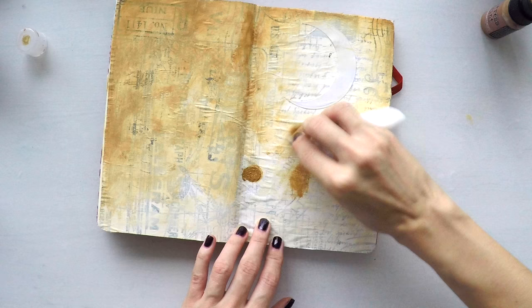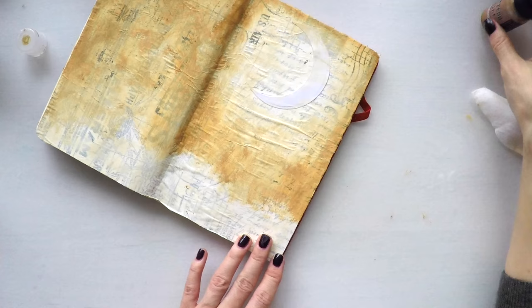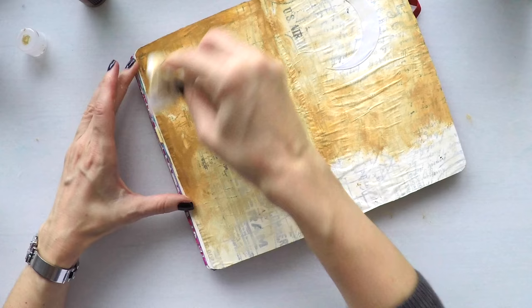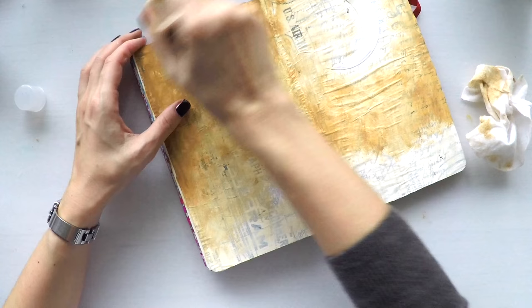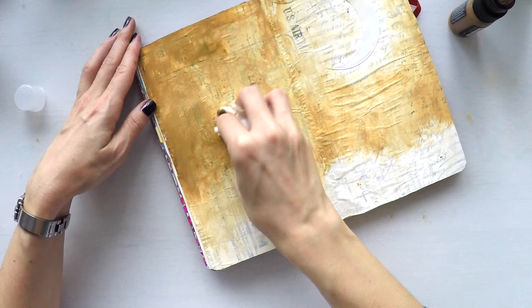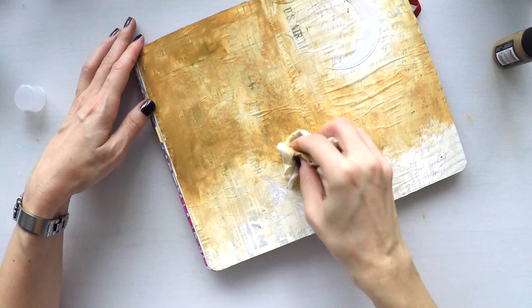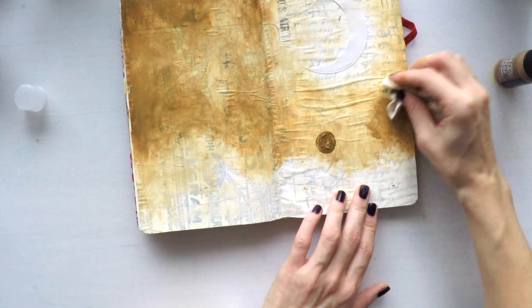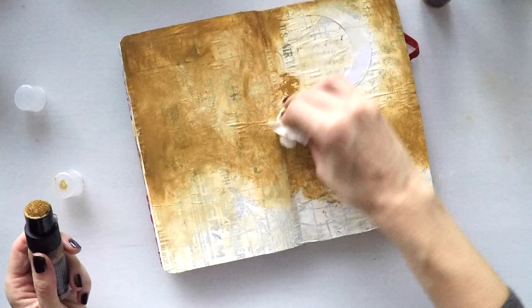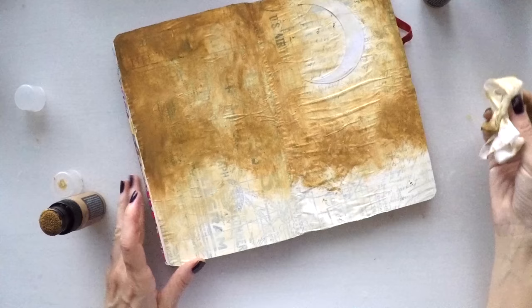I'm leaving around the moon a little bit lighter because it's supposed to be giving some light around. Now I'm moving to a third color, gathered twigs. It's the darker color. I'm going a little bit cautious here, leaving around the moon a little bit lighter as well because I'm going to do stamping. You can always go darker very easily but you cannot go back lighter. So I'm just being cautious not to ruin whatever I have done. I want to create a forest scene in the middle of the night with the new moon, and I'm going to stamp some branches at the bottom of the page. That's why I left it a little bit open.